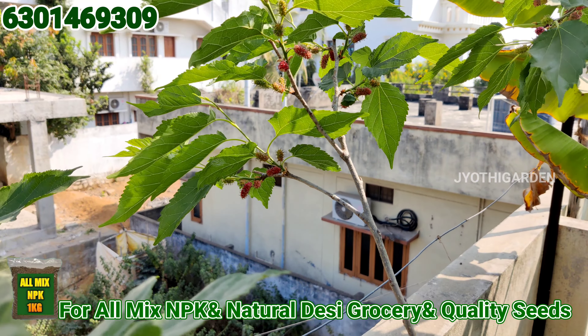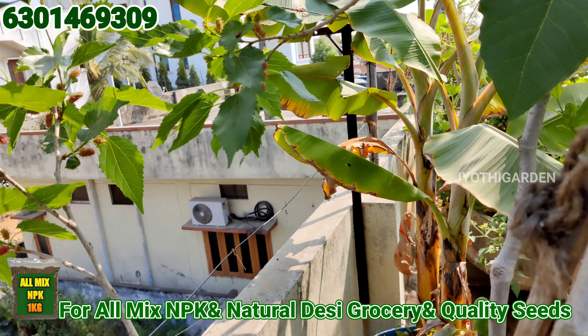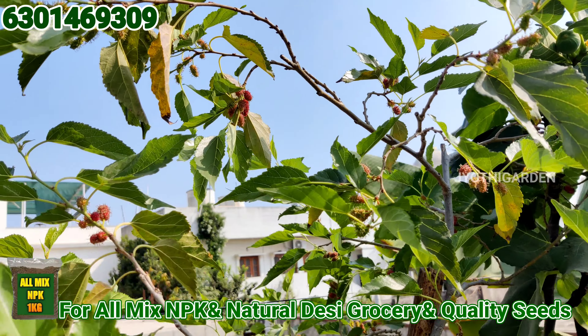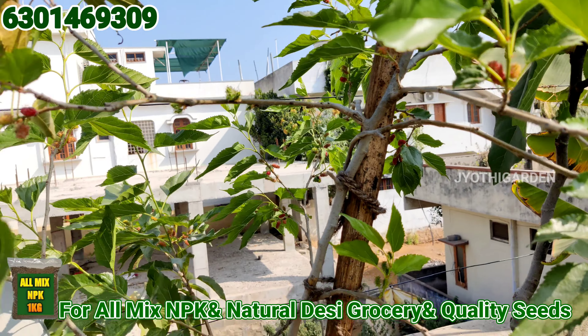As I said, we will do 3 branches on the bottom. I also have many branches, so I will give you a few branches. Now I will give you a few fruits and a few more fruits.